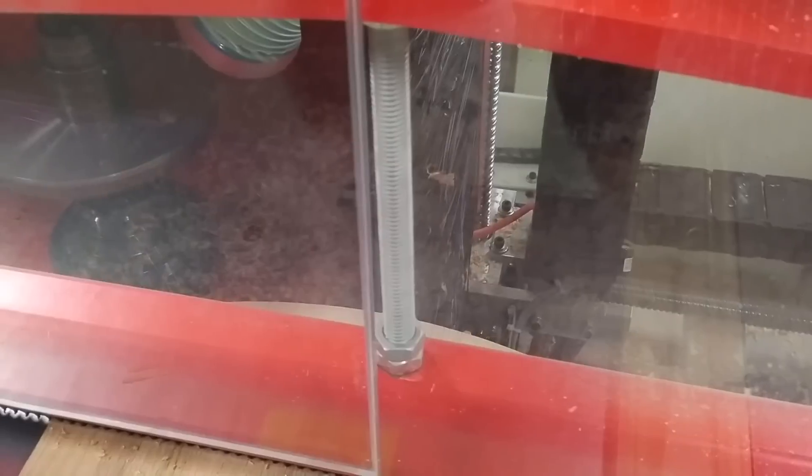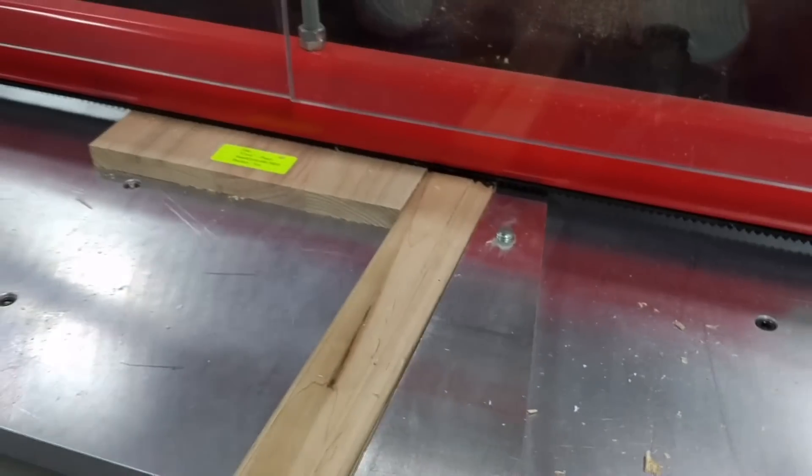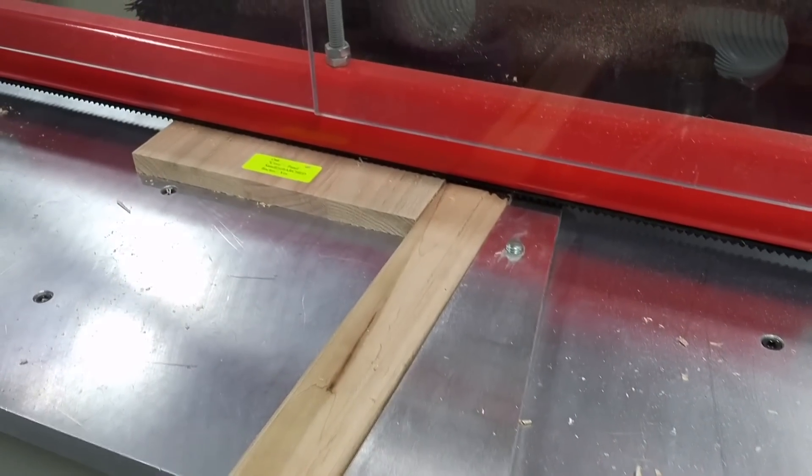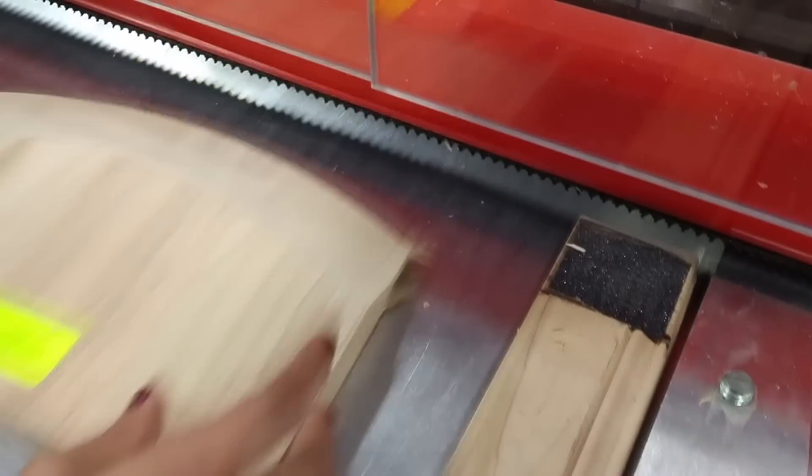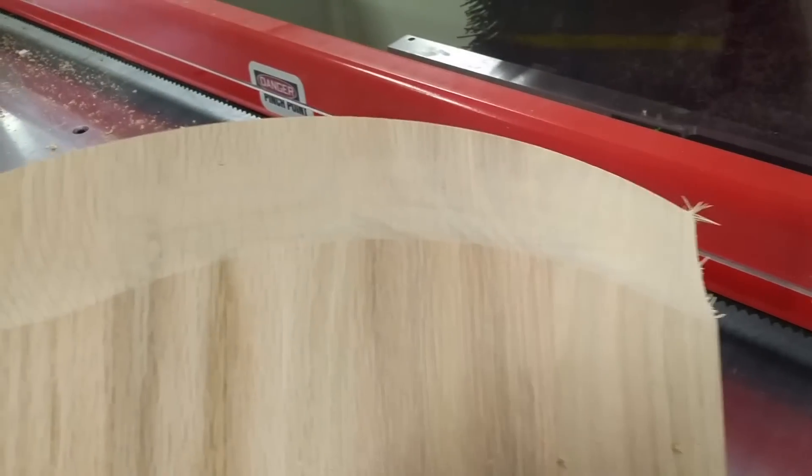This one is doing what Armenius calls a power sand — sanding from both directions. It's going to unclamp and we'll go ahead and pull that out. There we go.